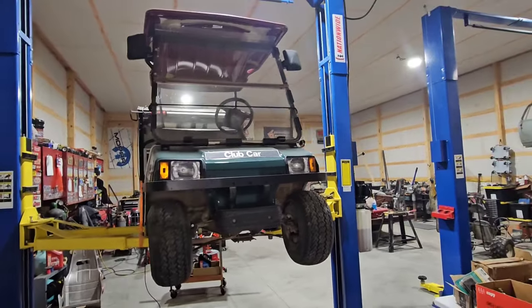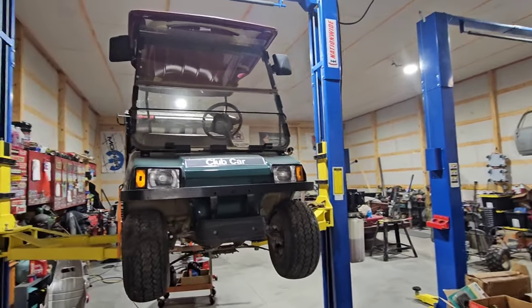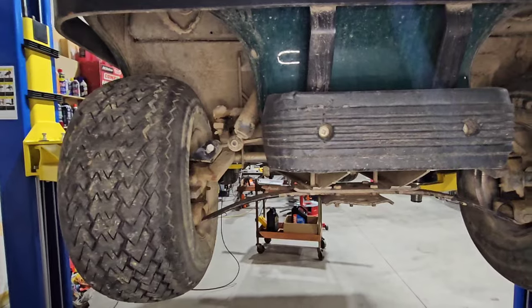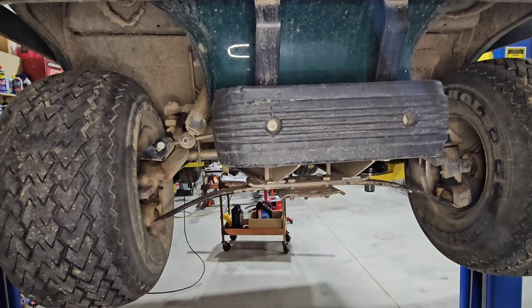You can totally do this in your driveway with a floor jack and some jack stands — safety last, right? But I have it on a lift, which makes it a lot easier and you'll definitely be able to see what's going on.